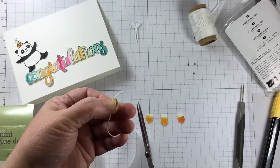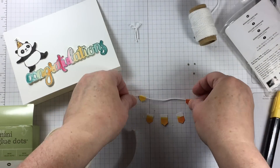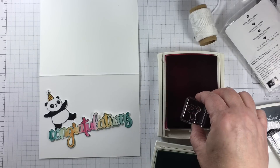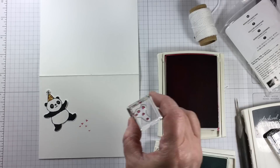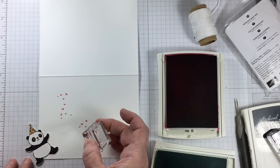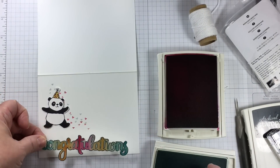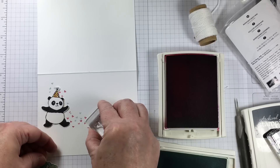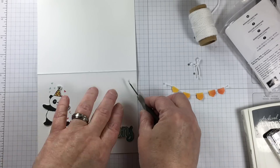Once this is attached down to the card with some mini glue dots, it's not going to come away easily and it'll be a fun thing that a child or an adult can push around with their finger, play with, shake. It's just a fun way to add something very simple but it doesn't really look so simple in the finished product.